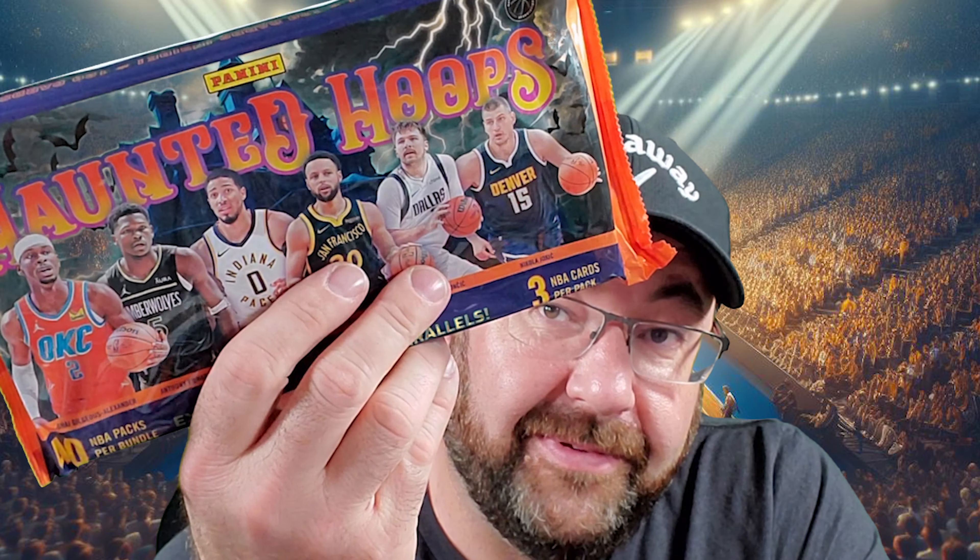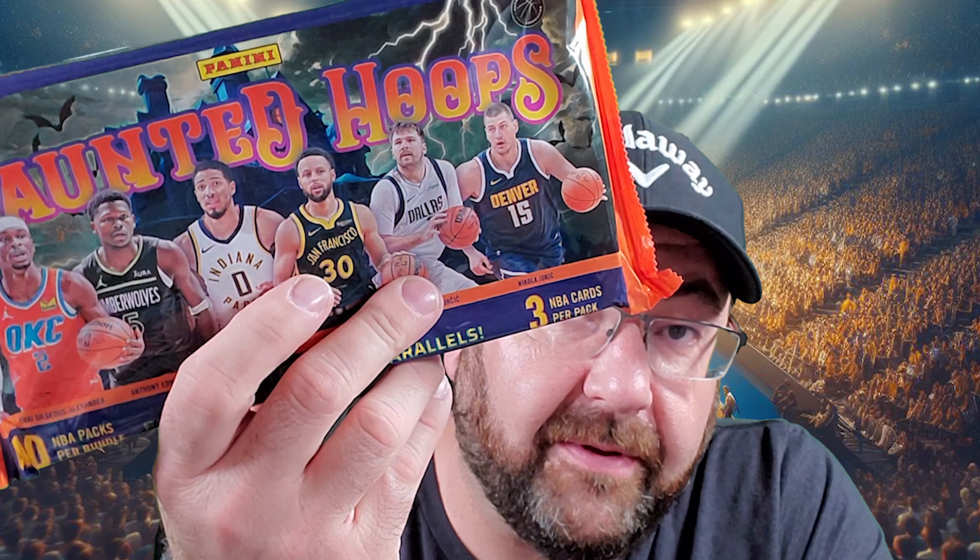Hi everybody! Haunted Hoops. Not really looking forward to opening this, but I want to eat my words. Let's do it on Go Big Sports Cards. Here we go.